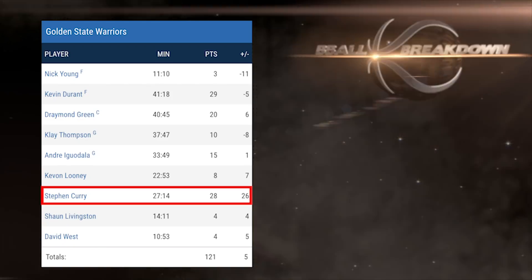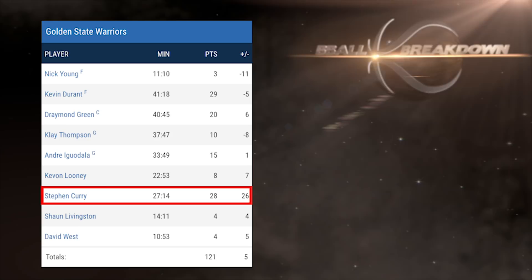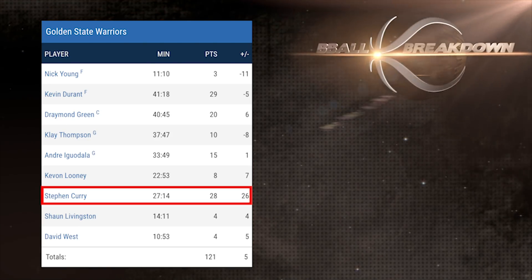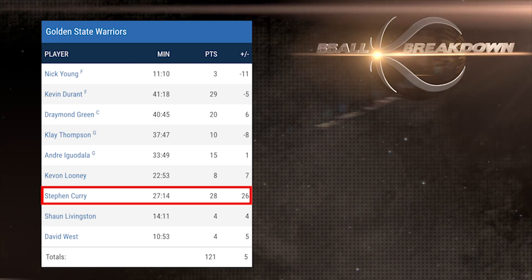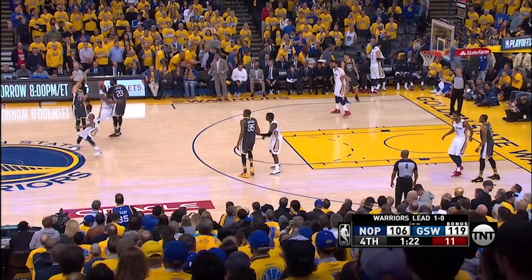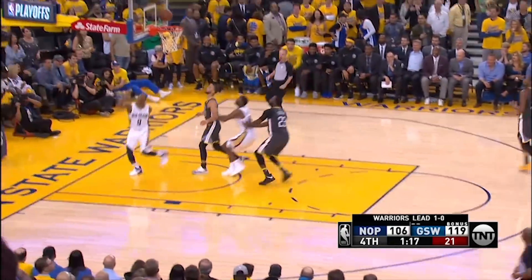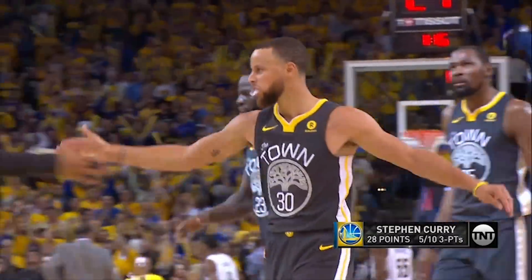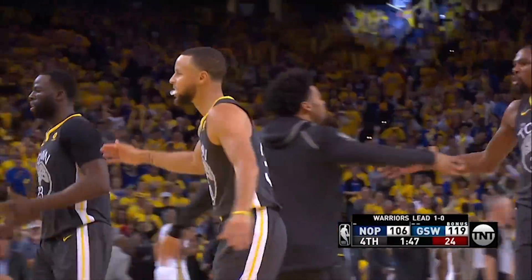Checking the box score, we see Curry's plus-minus was a ridiculous plus-26 — 19 points higher than anybody else on Golden State — and only because they got silly over the last 90 seconds, otherwise it would have been plus-34. Let's look at how his presence on the floor generates buckets for his teammates in subtle and not-so-subtle ways.